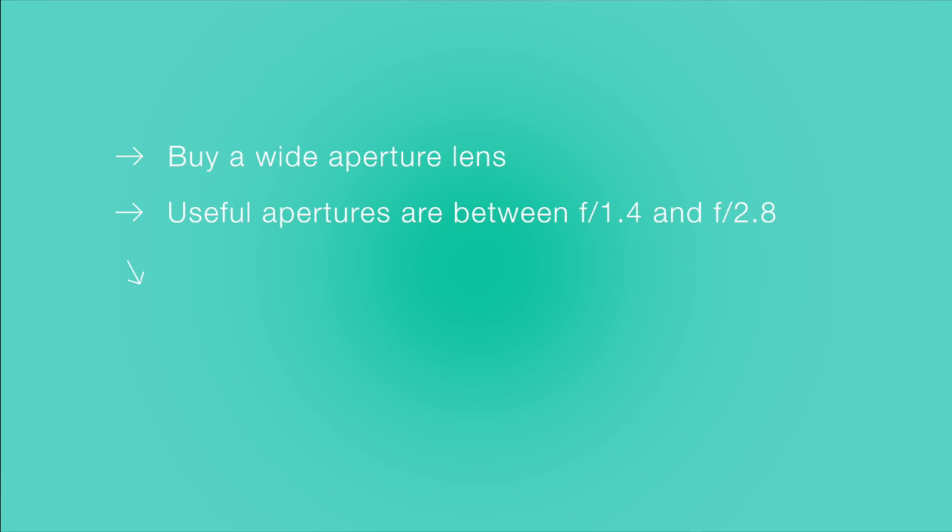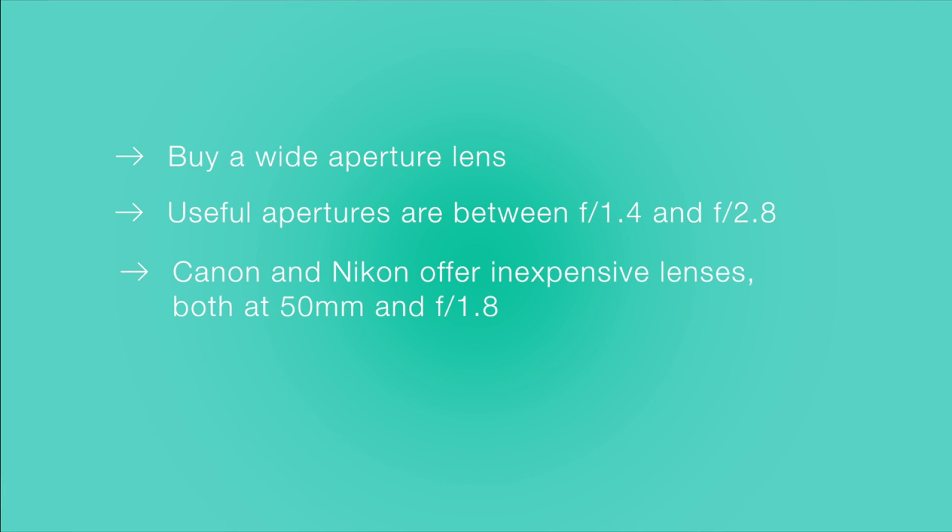These lenses are often more expensive, but Canon and Nikon have cheap lenses with an aperture of around 1.8. They're both 50mm lenses, which can make things a little tight in some venues, but they are great starting lenses for live music photography.